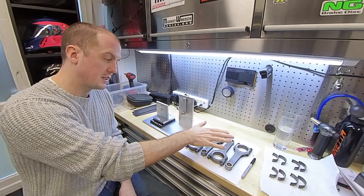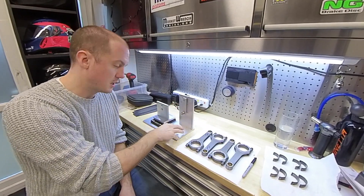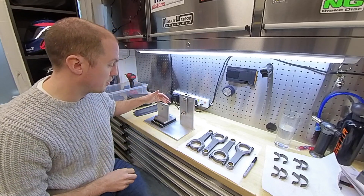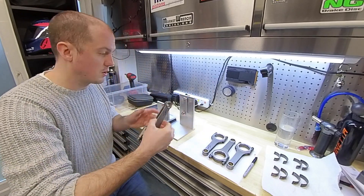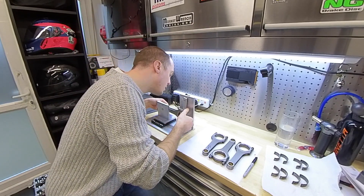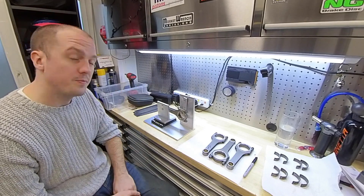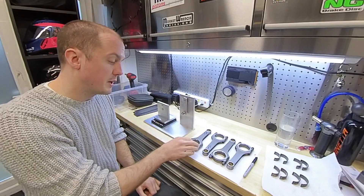Today we're going to be talking about balancing conrods. I've been building a conrod balancing apparatus. We have a pivot point here where we hang one end of the conrod, and a pivot point on the back of the scales where we weigh the other end. The idea is that you take the conrod and put it on both pivot points, making sure it's not touching any other surfaces, just resting on those bearings. That weighs just the small end of the conrod. We do this to make sure all the small ends weigh the same amount, and all of the big ends weigh the same amount.